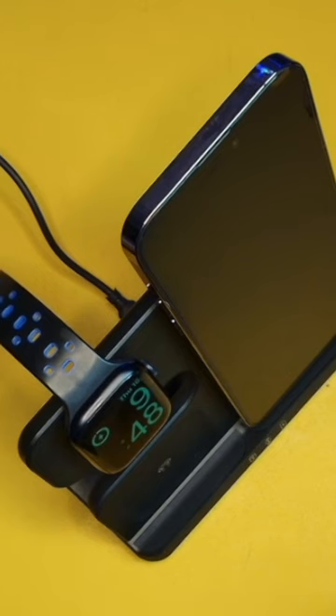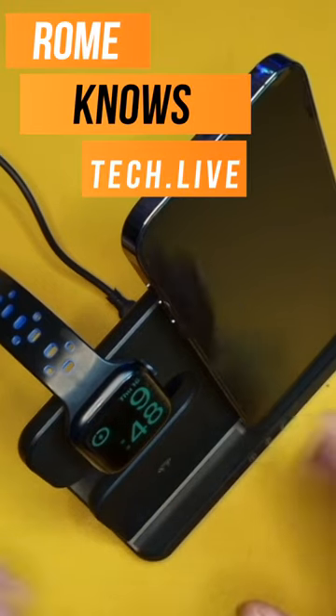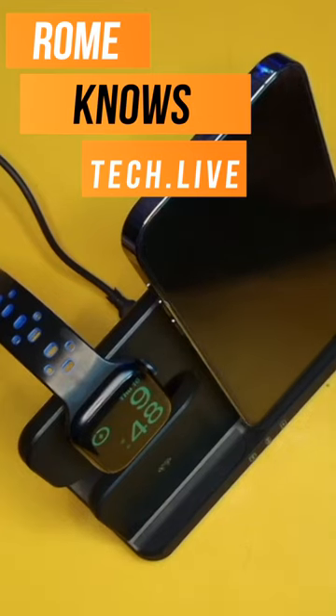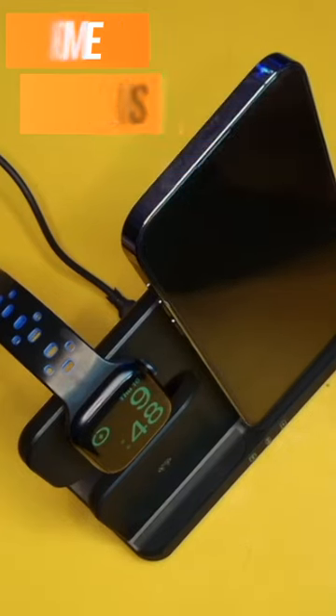And if you have earbuds, you can place them here on this padded little section here, and it will charge all of them simultaneously. If you guys like these type of videos, don't forget to subscribe. I will see you all in the next video.